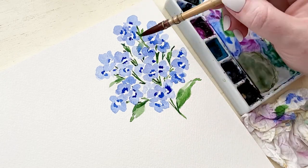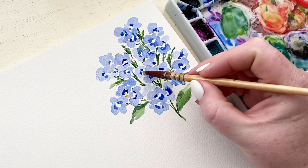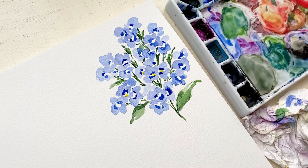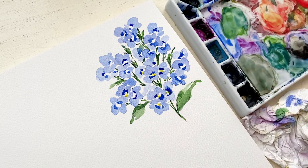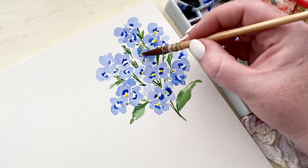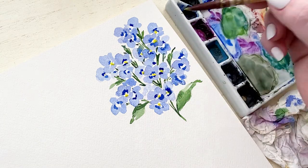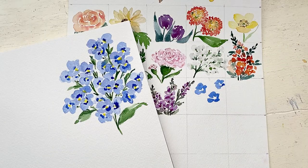Probably the most important part of the forget-me-not is the bright yellow center. You want to make sure that everything is completely dry before you add it, because you don't want any of the colors to blend into it — you want it to stay bright, clean, and bleed-free. This is the distinguishable trademark of the forget-me-nots, so even though you're painting in a loose style, everyone will know exactly what you're painting.